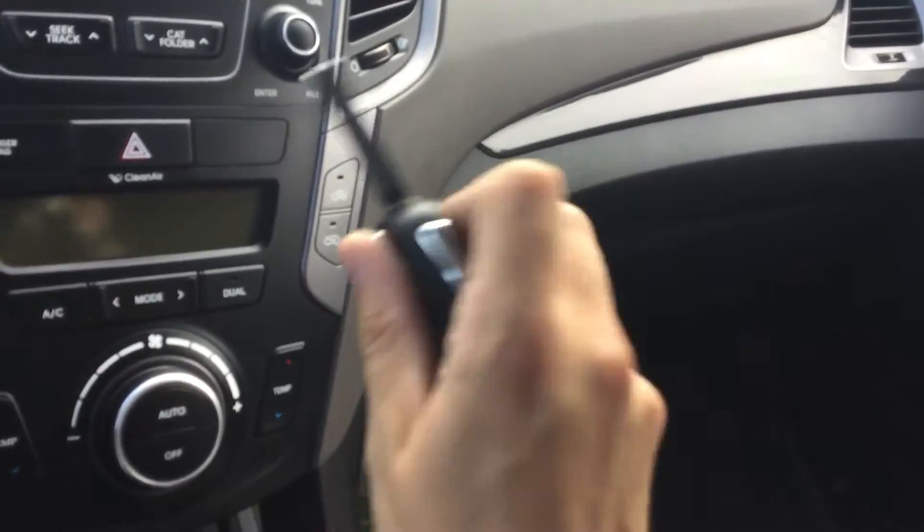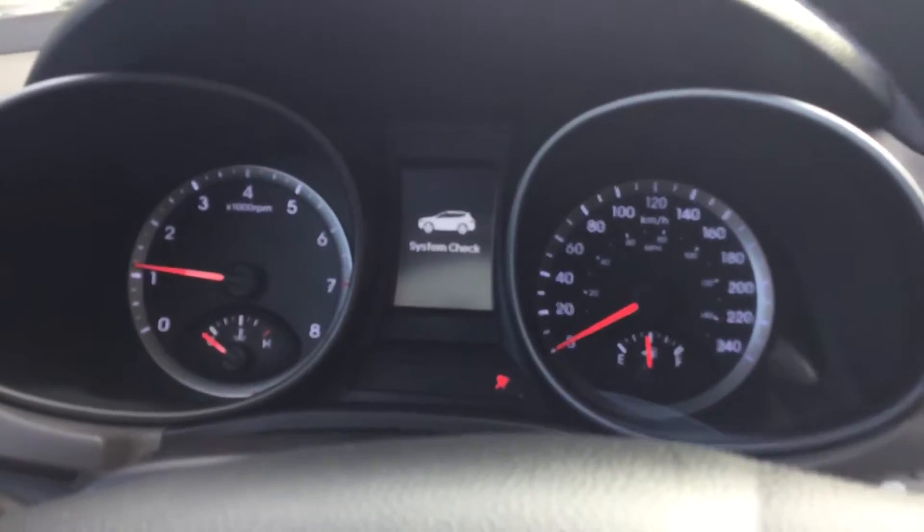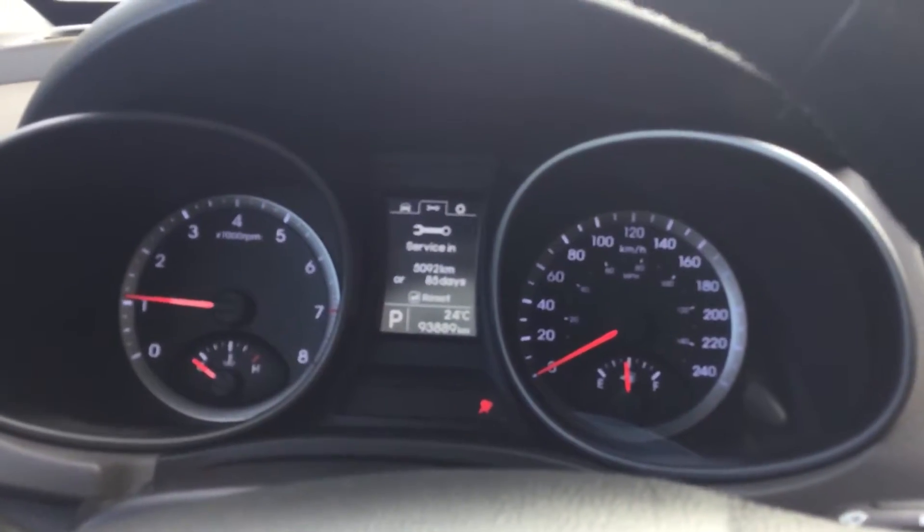Let's start it up. There we have the heads-up display. You'll see that we have 93,000 kilometers, so it's still pretty low mileage.